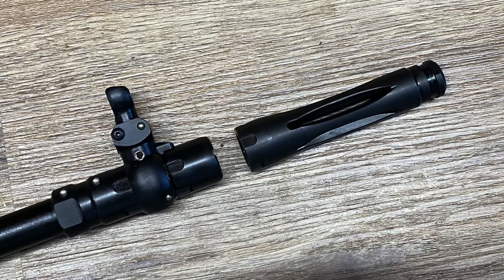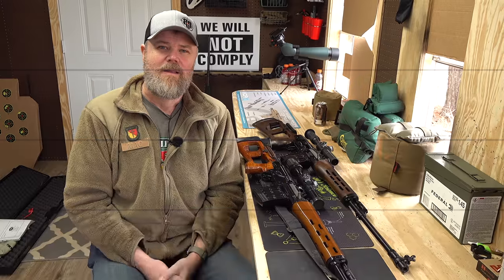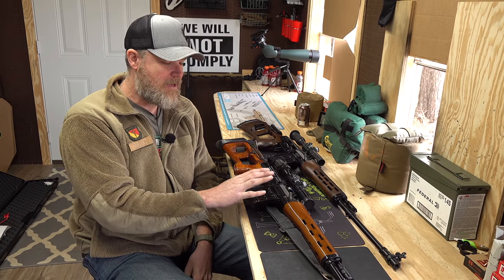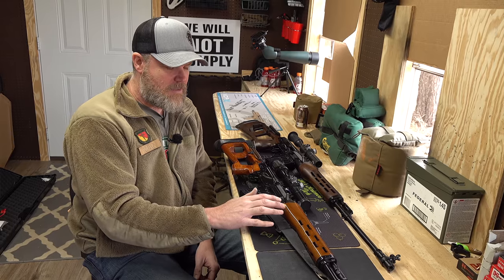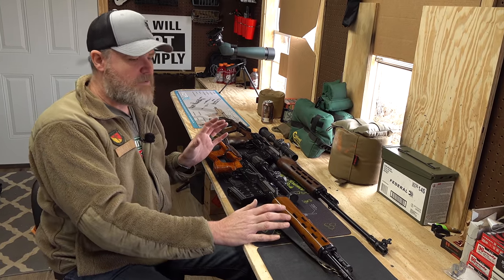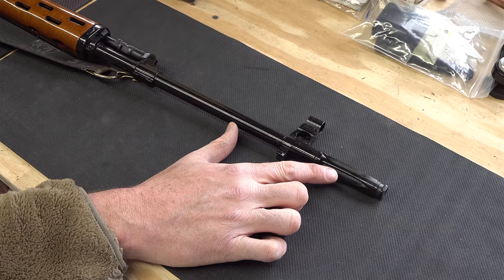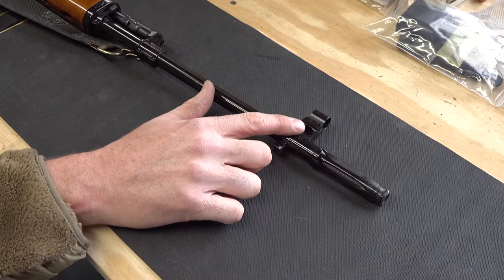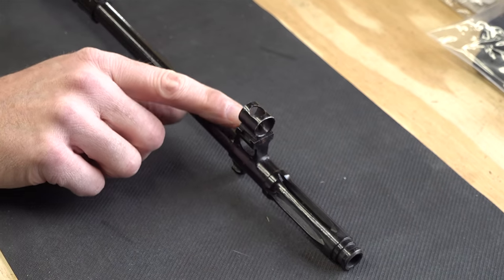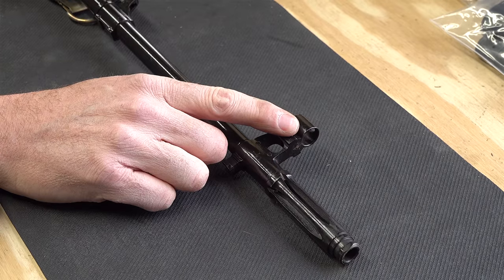That explains why the gun is in the configuration it is — thank you, BATF. This is the Chinese NDM 86 in 7.62x54R. We did a video comparing its accuracy to a Vepr and a PSL. When the Chinese copied the SVD, they copied a very early version — it's pretty much a one-for-one copy. It has the SVD-style birdcage flash suppressor. The NDM 86 front sight is adjustable for elevation using a tool, and for windage it's a dovetail you tap left and right.